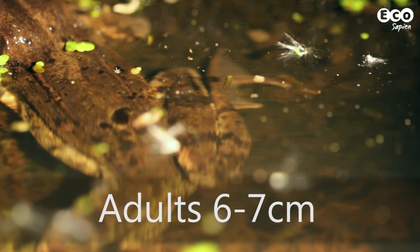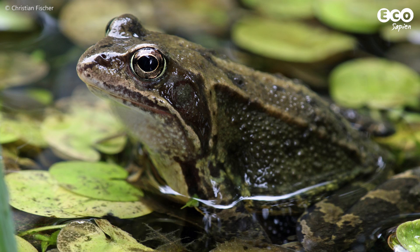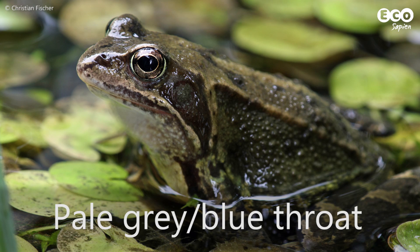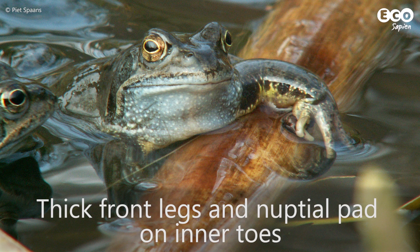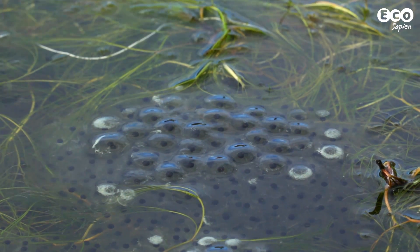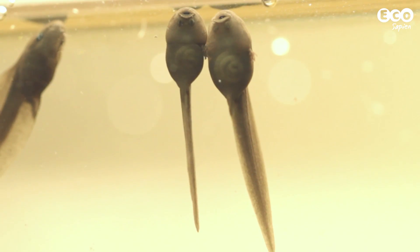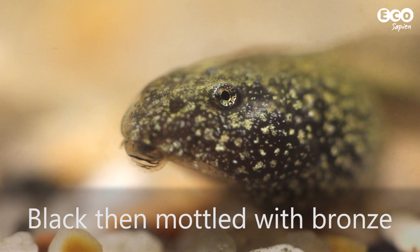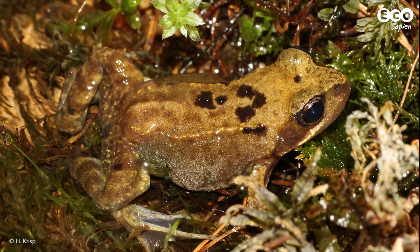Common frogs have large hind legs that allow them to jump over short distances. You can tell which ones are breeding males from pale throats, thick front legs and nuptial pads. Frog spawn is laid in clumps rather than strings. Tadpoles are first black and turn a more bronze colour as they get older. Froglets are just miniature versions of the adults.